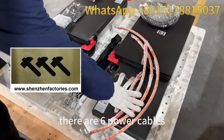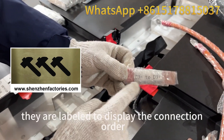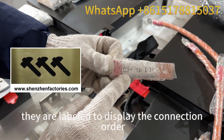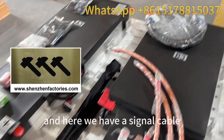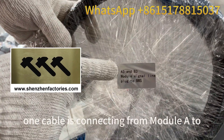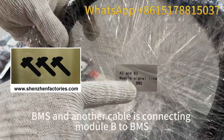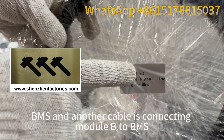There are six power cables. In each cable, they are labeled to display the connection order. And here we have a signal cable — one cable connecting from module A to BMS, and another cable connecting module B to BMS.